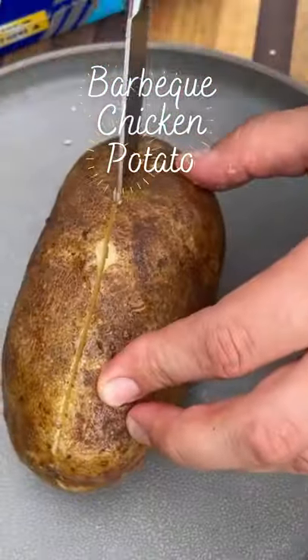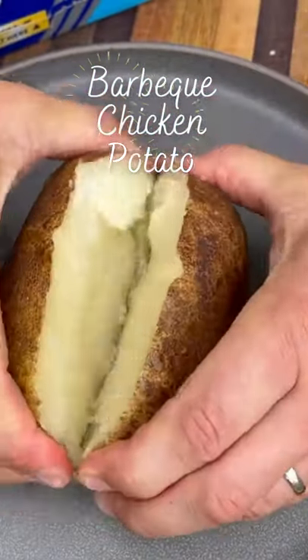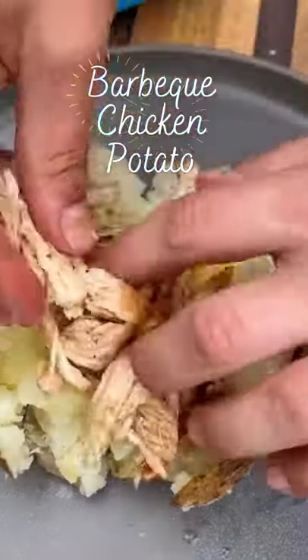A couple of forks, shred them up and now we assemble. Take your potatoes, cut it right down the middle, give it a little squeeze to crush it up and we start with the toppings.